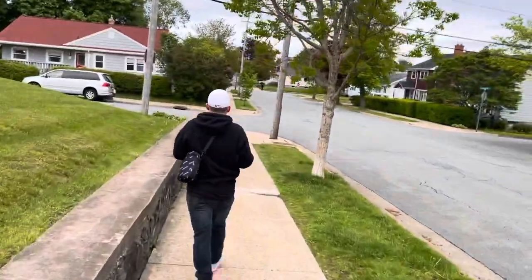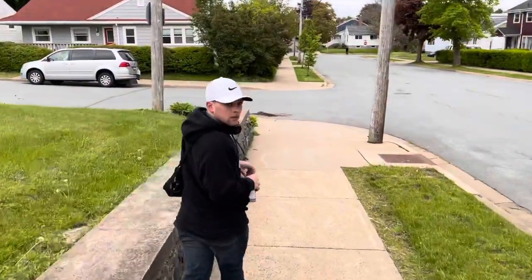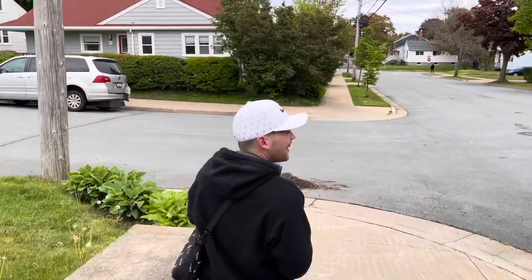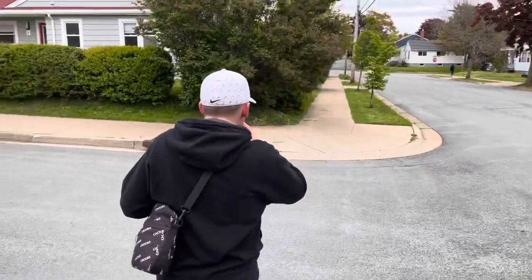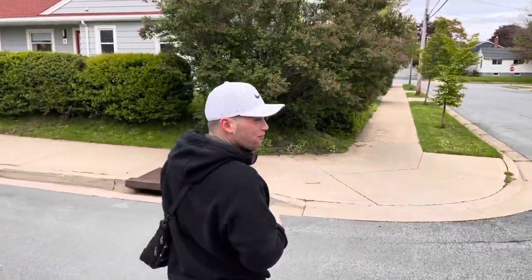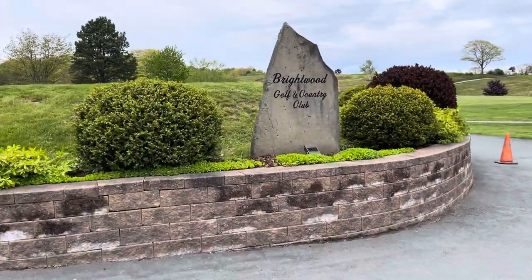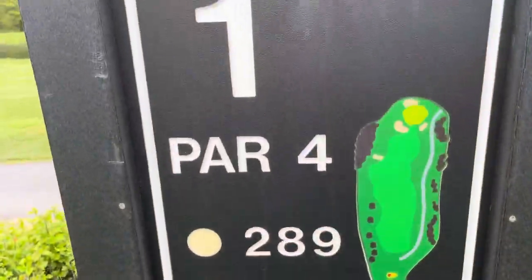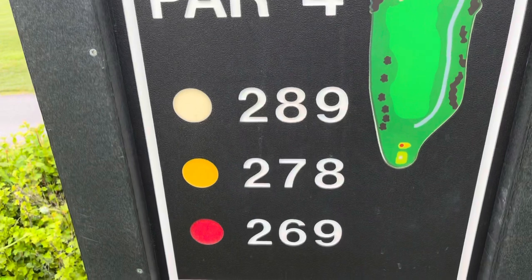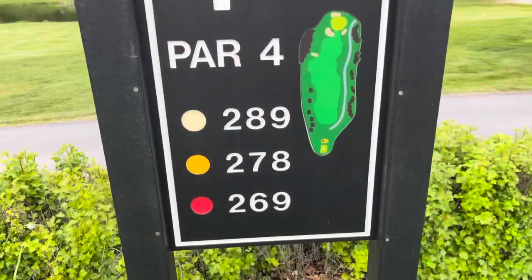What do you think of this idea of playing a hundred year old course with hundred year old clubs? I literally went with this guy again — remember him when he broke his bong? I think we're going to play from the gold tees today because we're using hickories. Enough talk, time to do it.